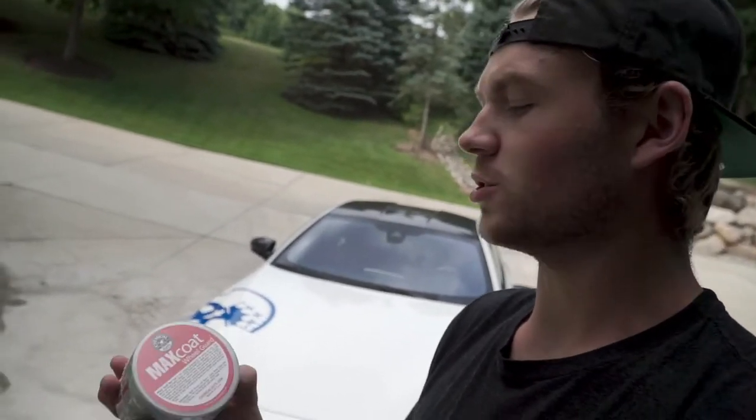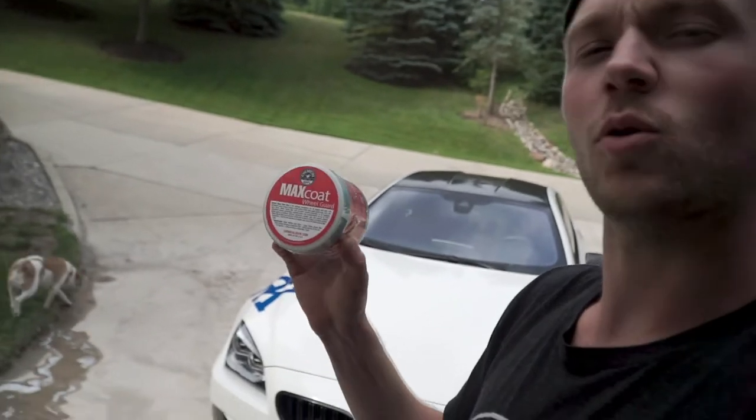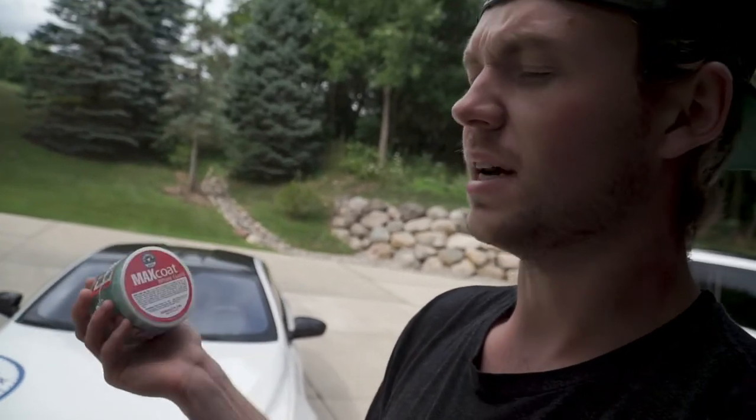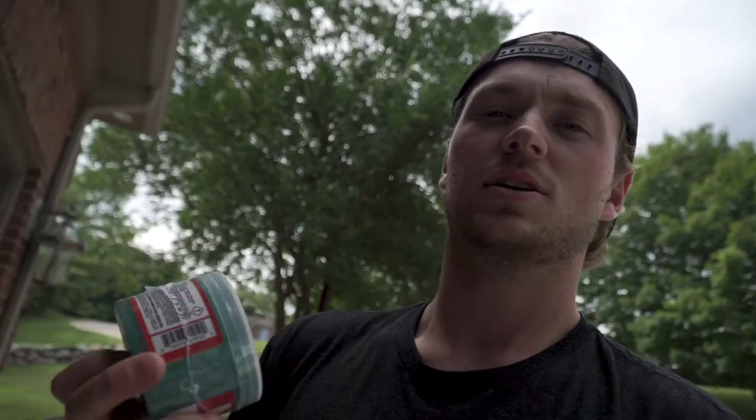What's going on guys, welcome back to the channel. Today I am cleaning up the M6 a little bit before a rally that's in two days. I'm also really excited to try this Max Coat Wheel Guard made by Chemical Guys. Essentially this is kind of like a ceramic coating for your wheels, except a DIY at-home version — the best thing you can do before moving to a full-on ceramic coating for your wheels.